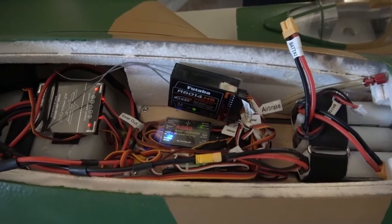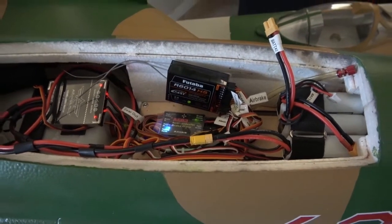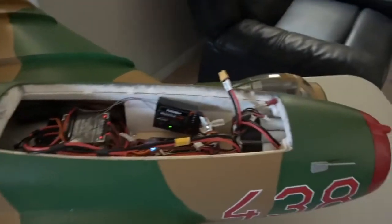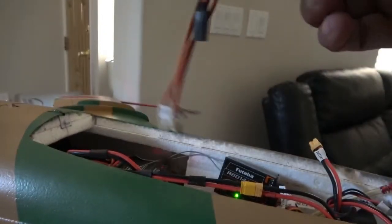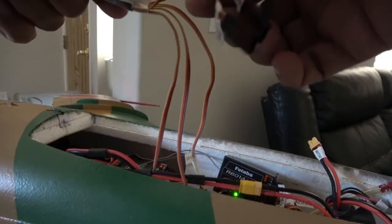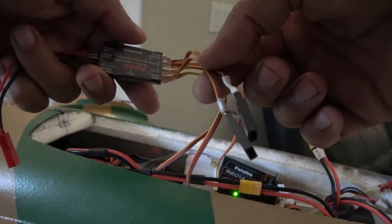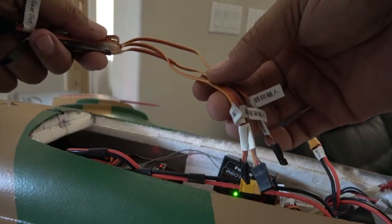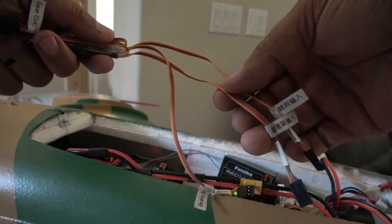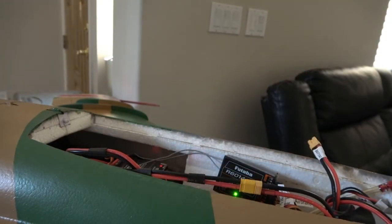To recap: when installing the brake gyro or gyro-assisted brake, two of your connections — the steering and the retracts — get connected to the gyro-assisted brake unit. And then all three of the other leads go to your receiver: the retract, the steering servo, and your brake controller.